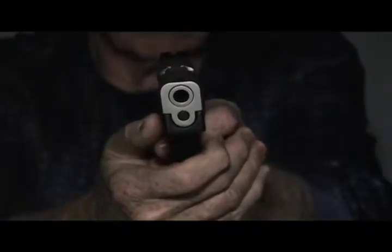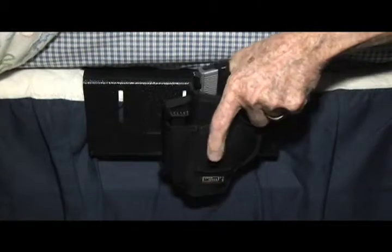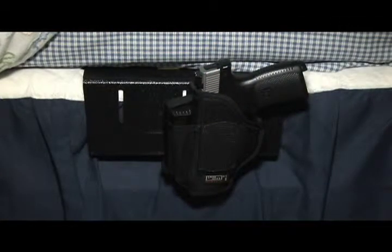Close and Ready gives you the advantage of responding quickly to defend yourself and your loved ones when you need it most. Close and Ready fits conveniently between your mattress and box spring for easy access. You will have peace of mind knowing your protection is right by your side.